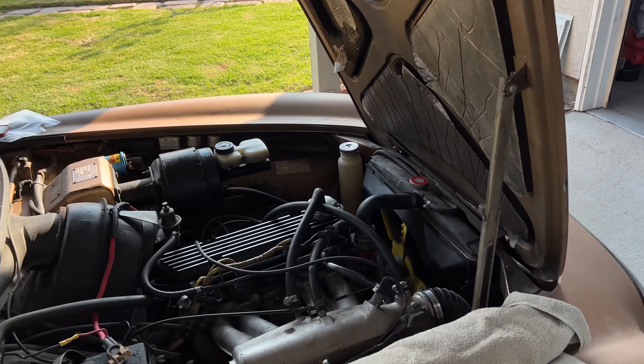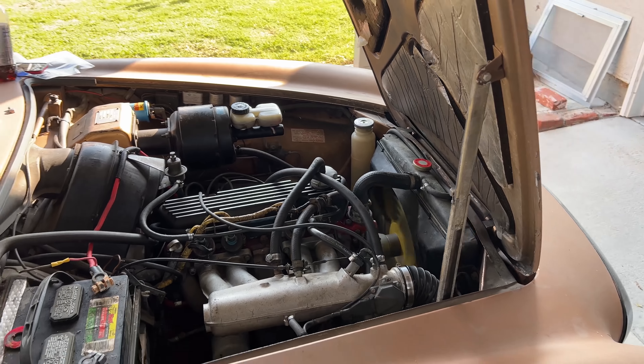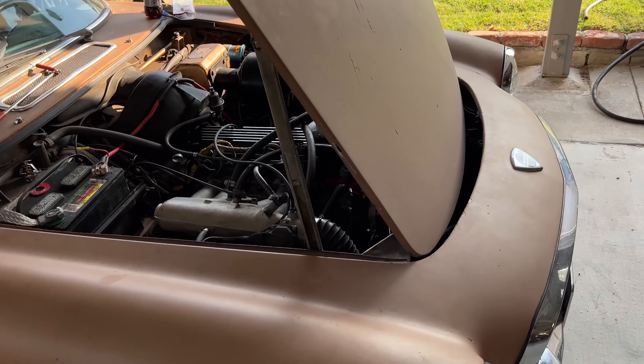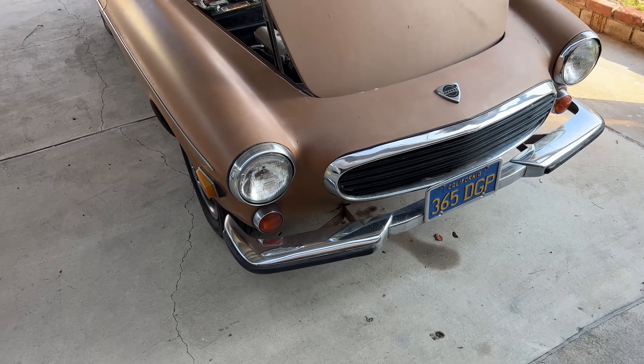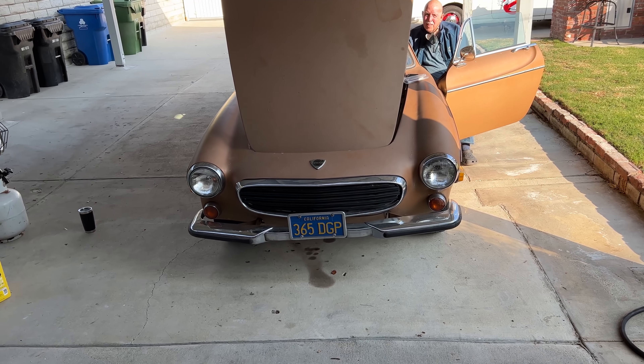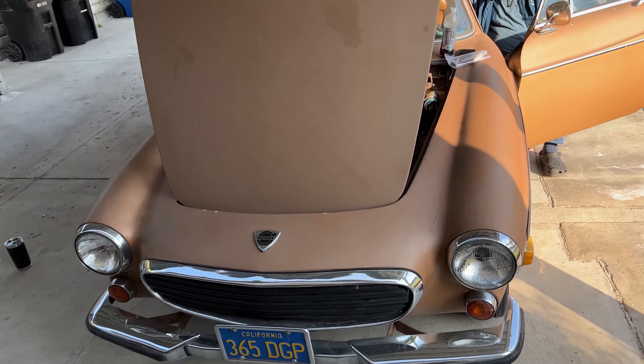Just gotta build up some fuel pressure. I'll say that's even better than when we started, because we pulled something out of an idle sensor that shouldn't have been there.